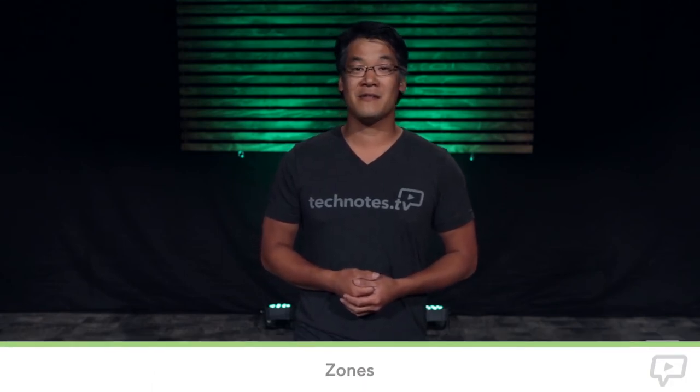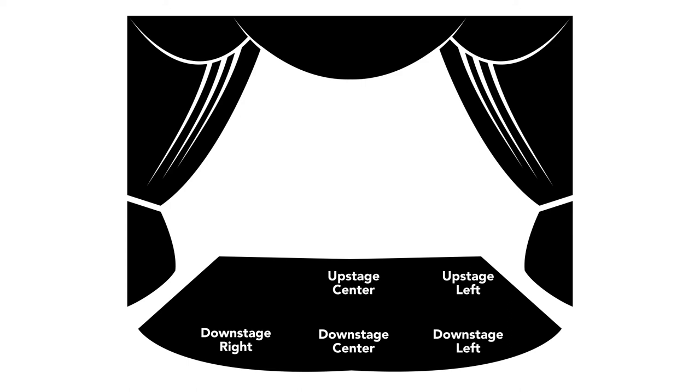The other thing I want to touch on is zones. Most stages for general-purpose light are divided into sections: stage left, stage right and center stage. For larger stages we divide that up further into downstage left, downstage center, downstage right, and upstage left, upstage center and upstage right.